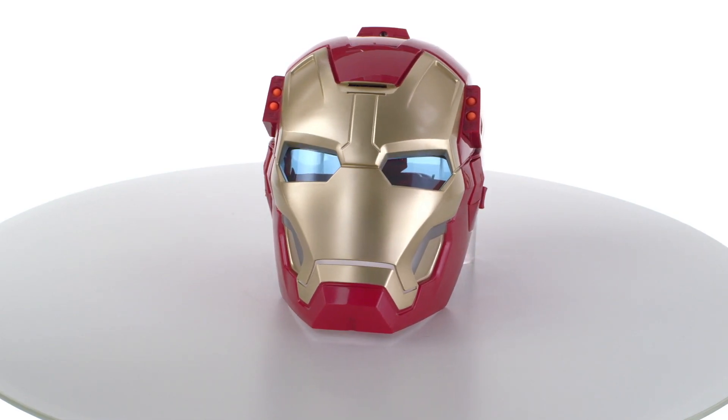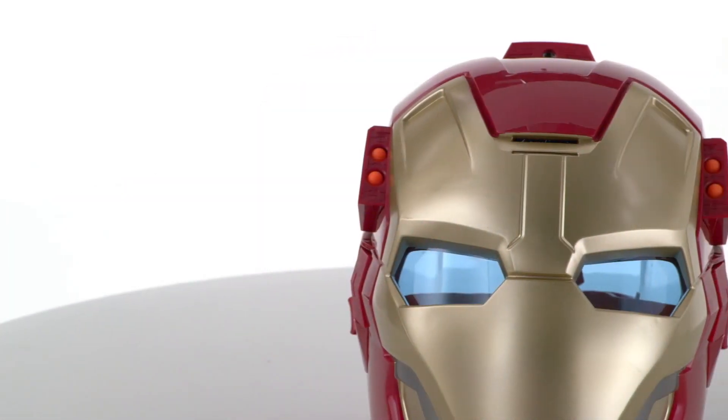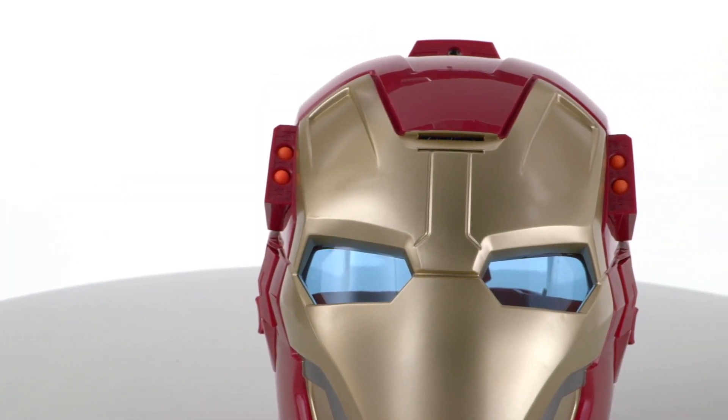The Iron Man 3 Arc FX Mission Mask is for kids age 5 and up and comes with 4 launching missiles. Requires 3 AAA batteries. Demo batteries are included.